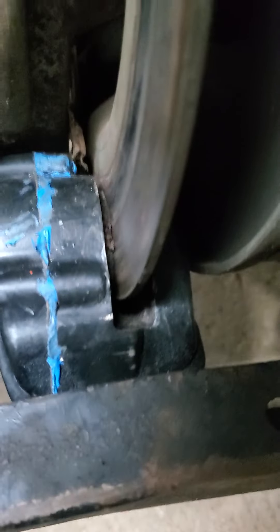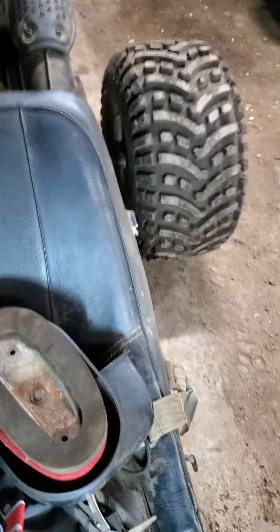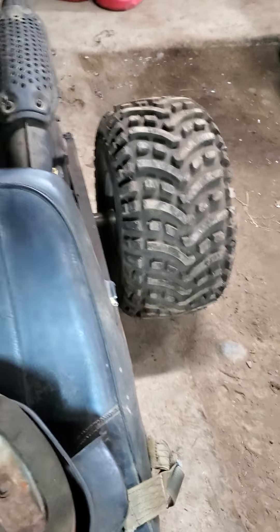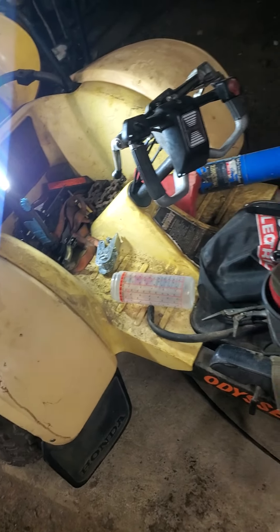250 brakes are on. We got brakes! Just gotta find the screws, put the steering wheel cover back on, get the gas tank down, put the cage back on, and this thing is ready to go. So make some pre-mix.